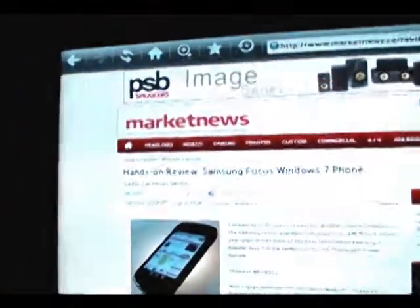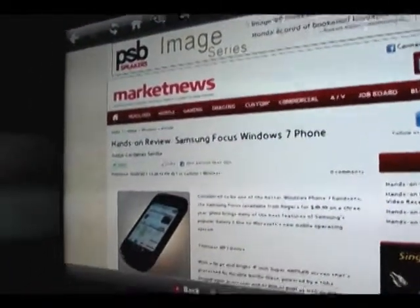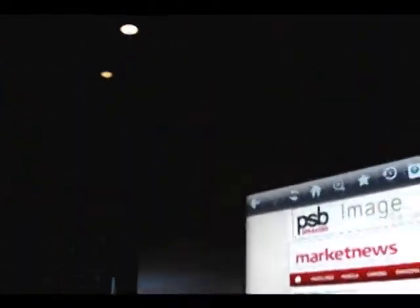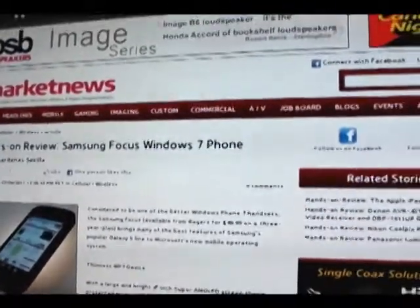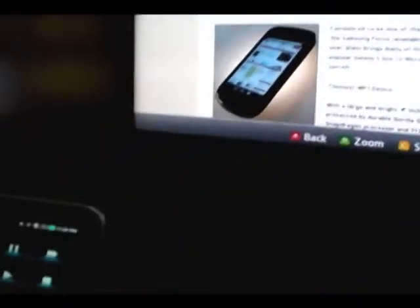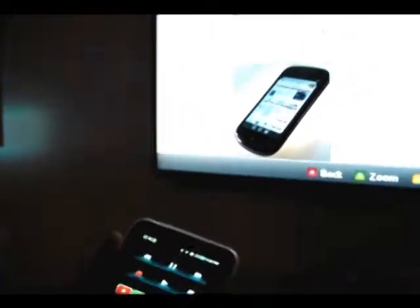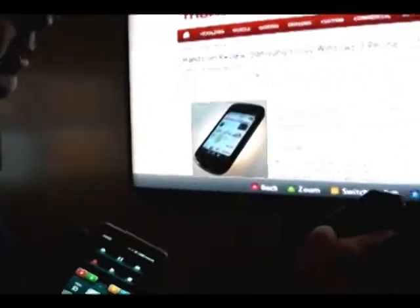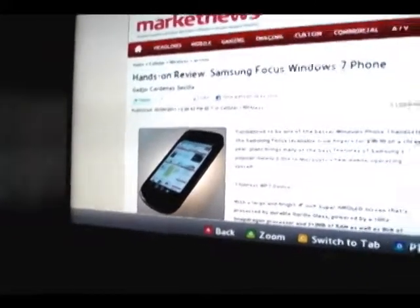Next, the TV we're going to talk about is our web browser. This isn't meant to replace the laptop, but it is meant to complement it. So anyone watching television still has the ability to quickly jump on, browse the internet, and I even have the ability to continue watching TV simply by selecting the picture-in-picture option. So here we can watch TV and still be able to navigate on the web.